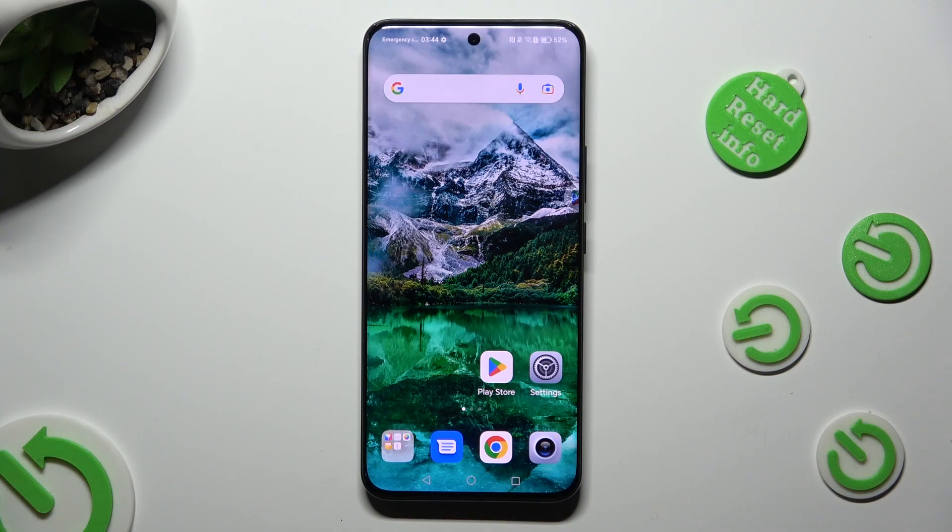Hi, in front of me is Honor 90 and today I would like to show you how you can resize font.